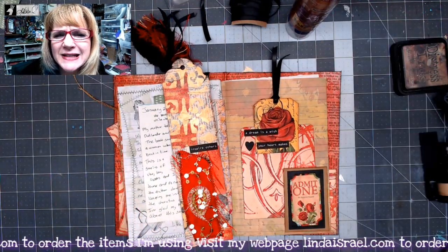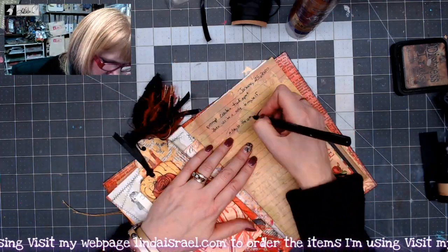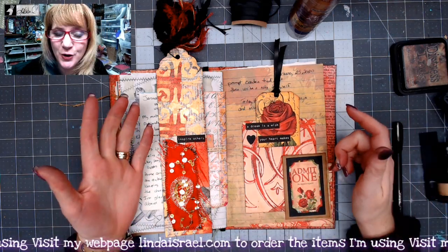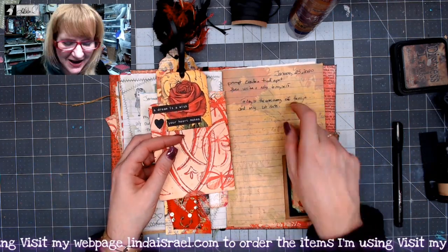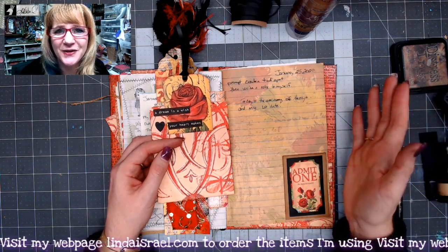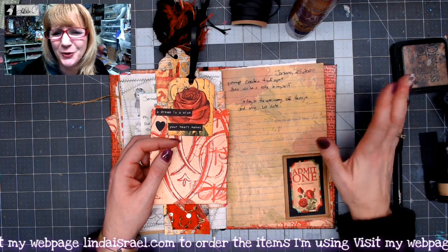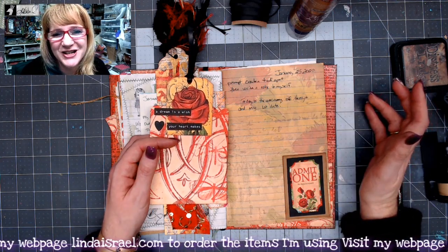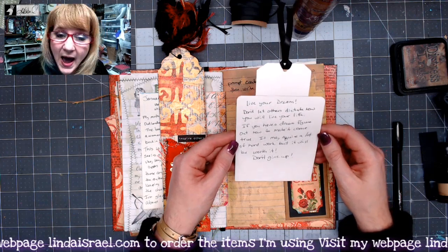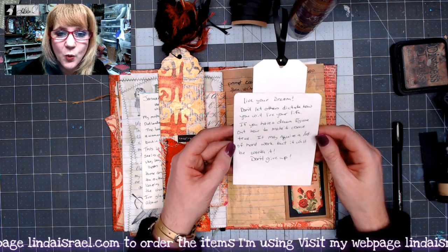Alright, let's write a note to myself. I'm gonna write the date back in the journal prompt and then write on the journal card itself. For today we were to create a tuck spot — I did that — and then write a note to myself. Also, because of the date, this is the anniversary of Henry's and my first date. We met through a friend of his and went out — not necessarily knowing it was a first date since we were all supposed to go as a group, but it ended up being just the two of us, so we consider that our first date anniversary. On my note I said: 'Live your dream. Don't let others dictate how you will live your life. If you have a dream, figure out how to make it come true. It may require a lot of hard work but it will be worth it. Don't give up.'